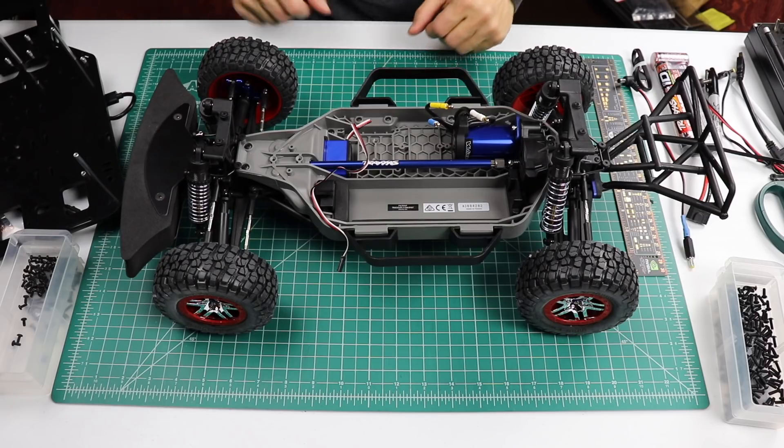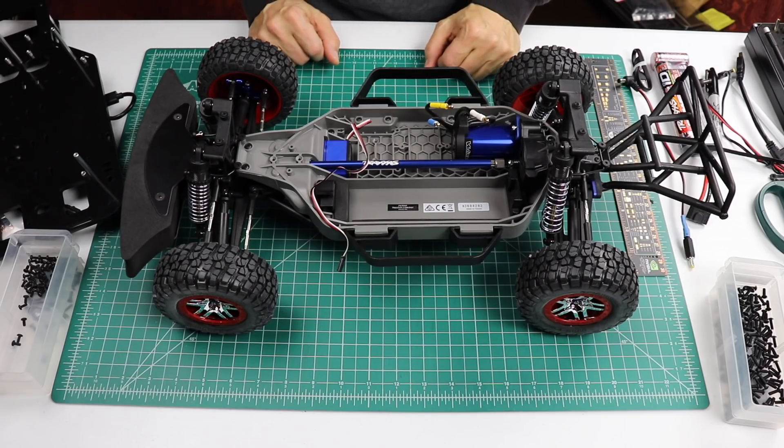Hello, it's Jim from JetsonHacks.com. On today's show, we're going to finish assembling the base unit of Race Car J. Let's get started.